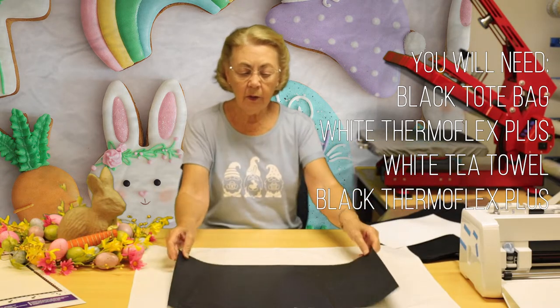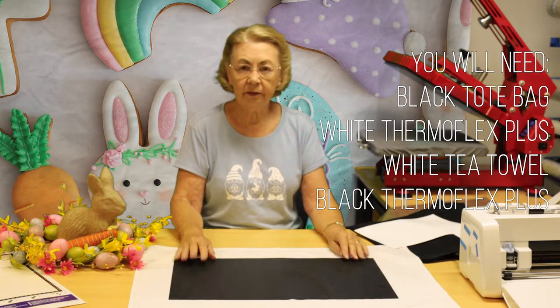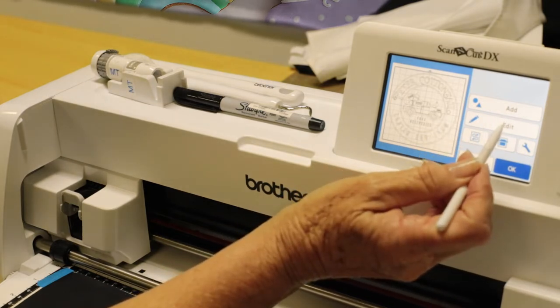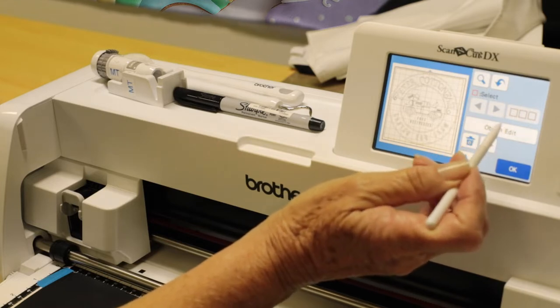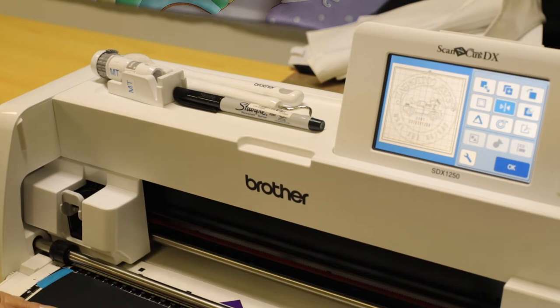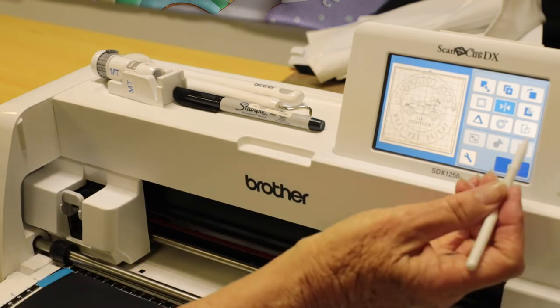We are using Therma Flex Plus for this tote bag. We have our design loaded into the ScanNCut machine. The first thing we need to do is edit our object and mirror image. When we do adhesive, we don't mirror image — but on your HTV, we need to mirror image so that your design will come out the correct way.